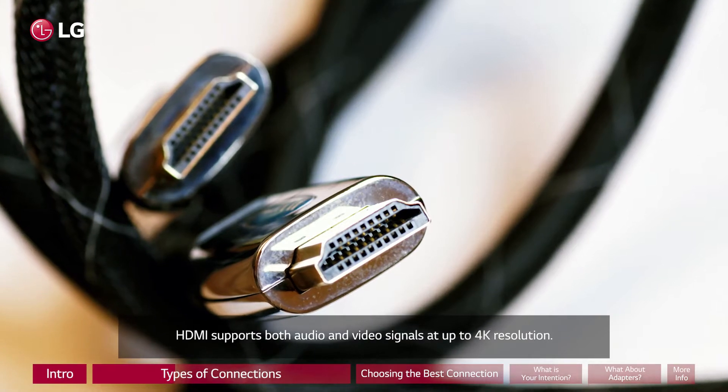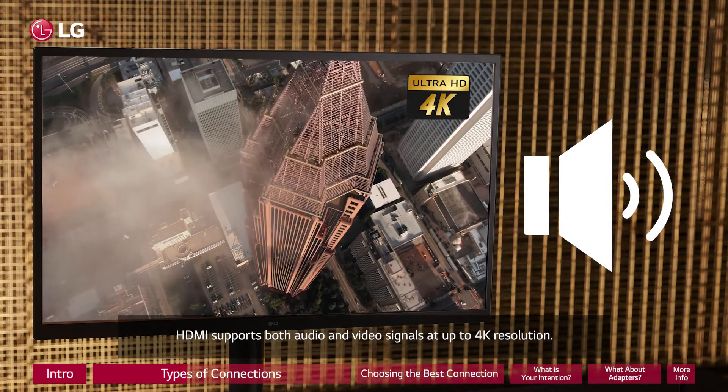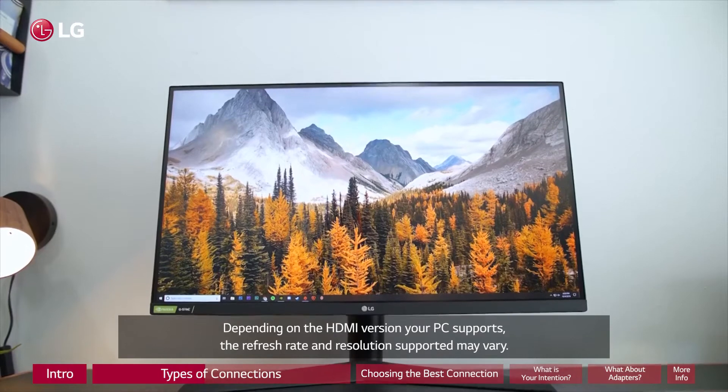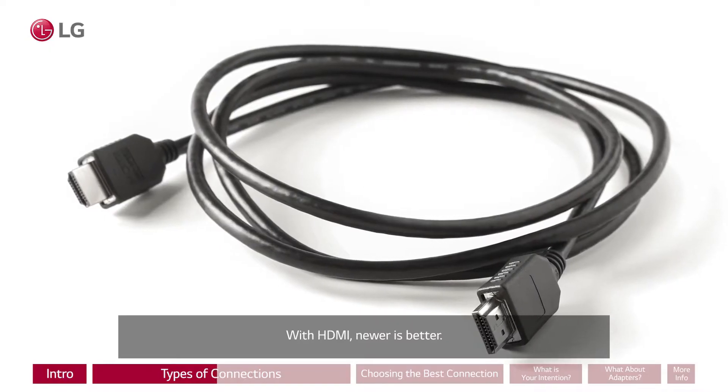HDMI supports both audio and video signals at up to 4K resolution. Depending on the HDMI version your PC supports, the refresh rate and resolution supported may vary. With HDMI, newer is better.